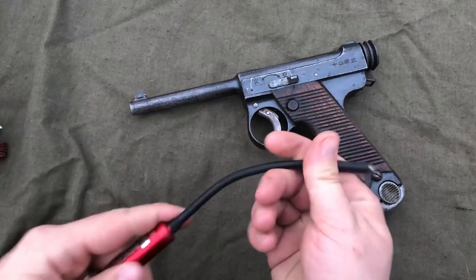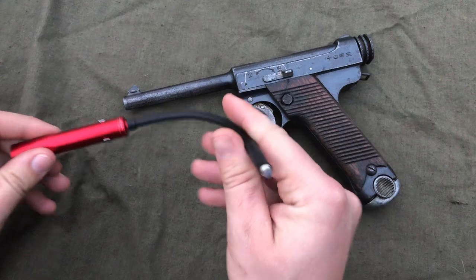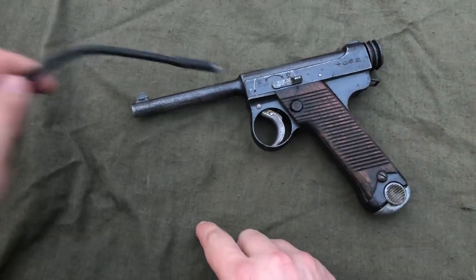Also kind of optional is a bore light. This makes it handy, especially if your eyes are failing, or if you want to be really particular about how clean your bore is.